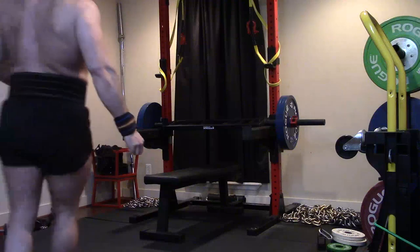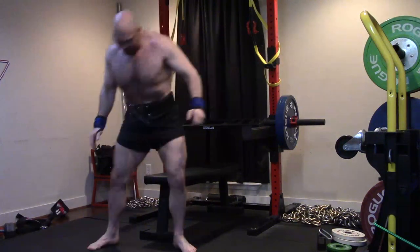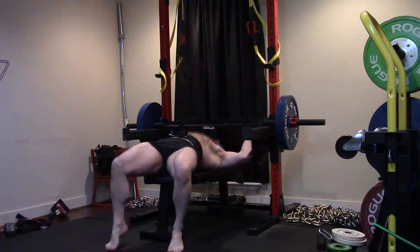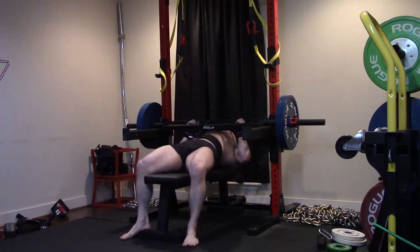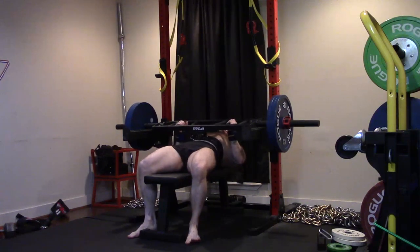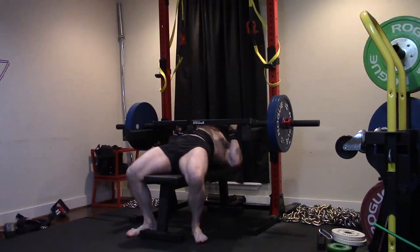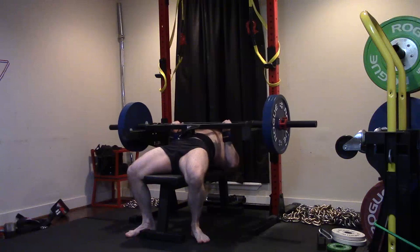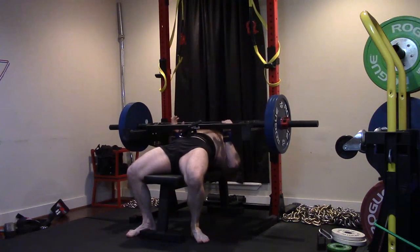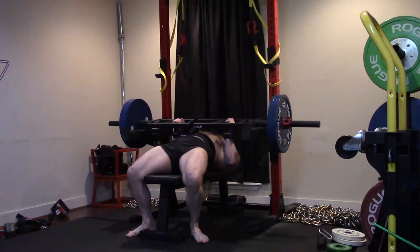Now, obviously, because it's hard off the bottom, people would be like, 'Is that the chest?' Well, it's a dead pin — it's supposed to be super hard off the bottom. These are stupidly hard off the bottom. I mean, should this be close to your regular bench? No. 315 here — you guys saw me close grip 352 within the last month. Right? Over 30 pounds difference.